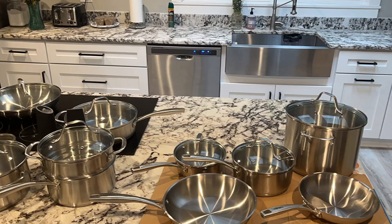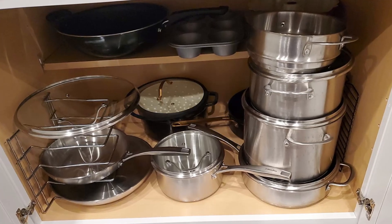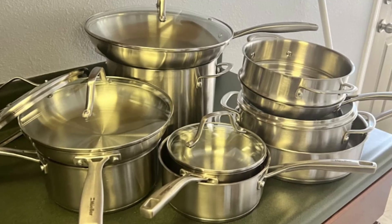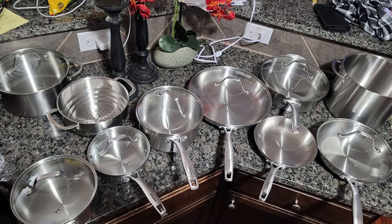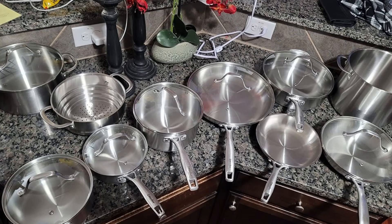Unmatched durability and style. The brushed satin stainless steel finish gives this cookware a sleek and timeless look that complements any kitchen decor. Beyond aesthetics, the Muller set is built to last, offering years of reliable service. Double riveted handles enhance stability, and the entire set is easy to clean, ensuring low-maintenance durability.